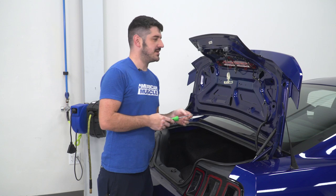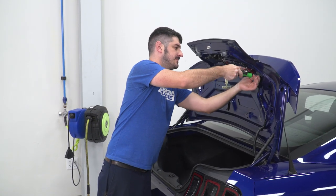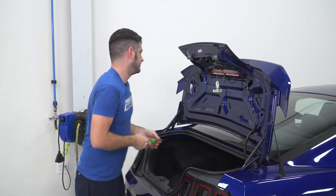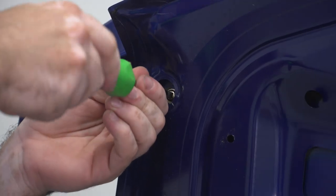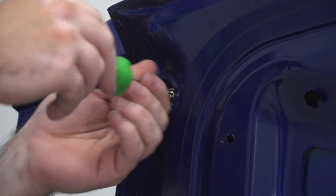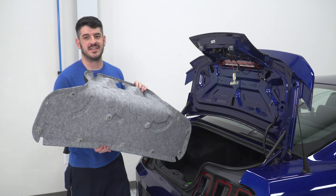Now fully tighten up the screws, and finally reinstall your inner deck lid panel.